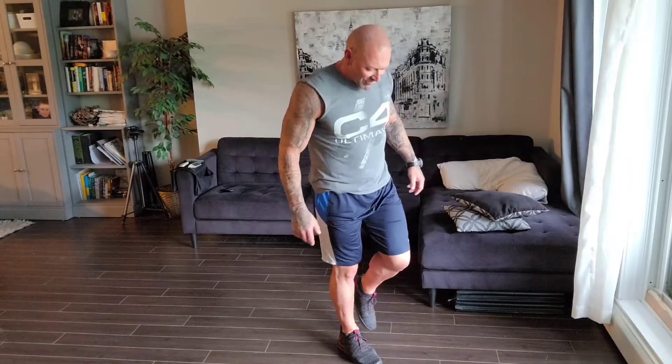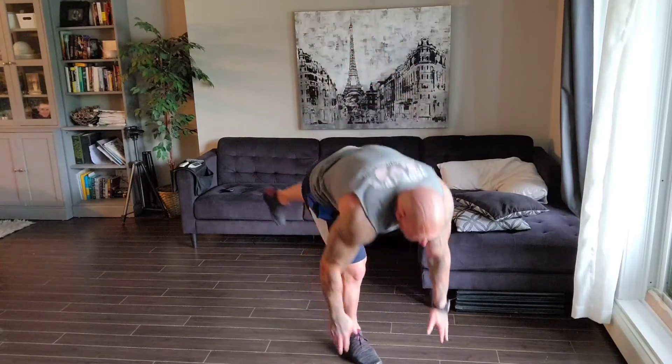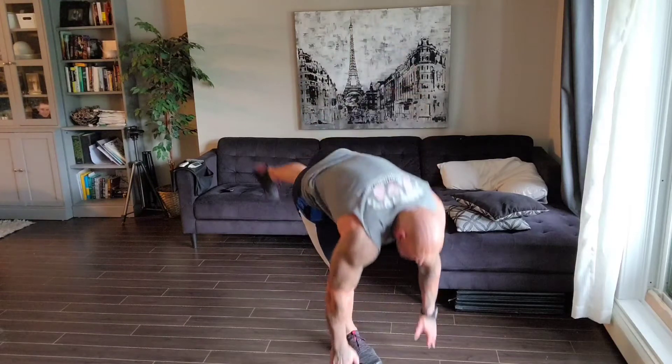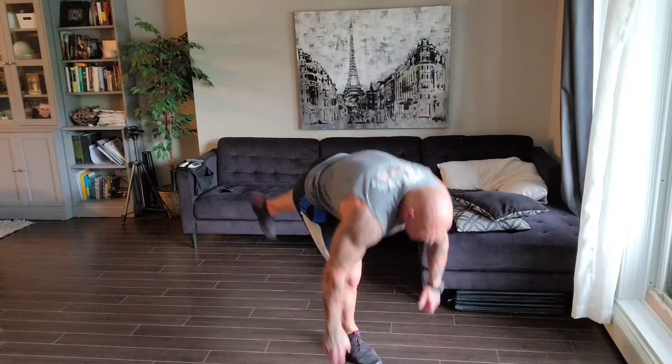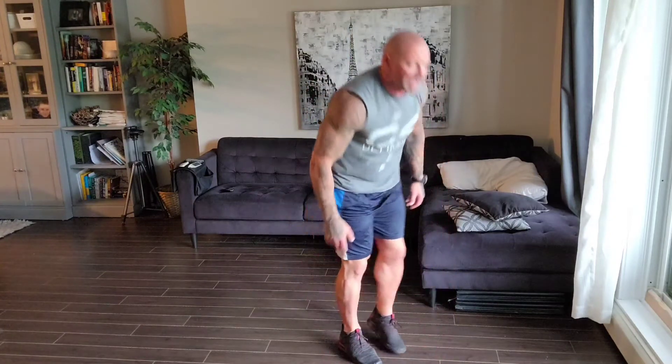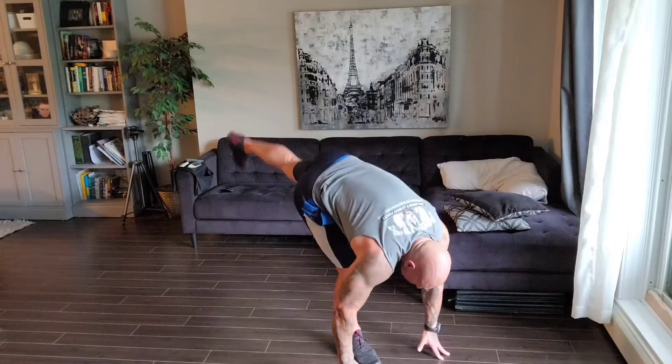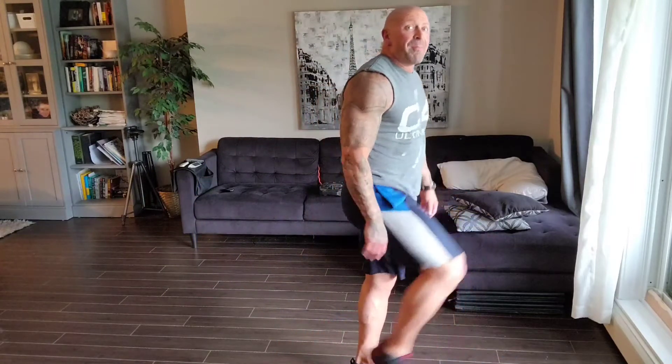Number two — here we go, other foot. I always find when I come to the other foot I get a little tippy. One, two. If you want to make it harder, three, you can come up and not touch your toe. Four, five, six, seven, eight, nine, last one. Runners need to use those muscles. If you want to get faster, you need your glutes — that's your butt and your hamstrings — to be stronger. Super important for all runners.